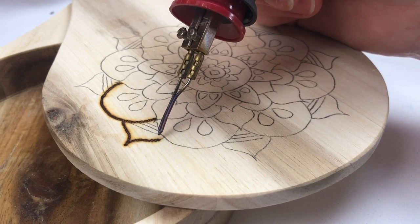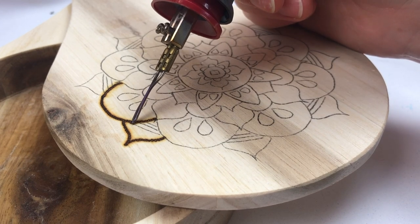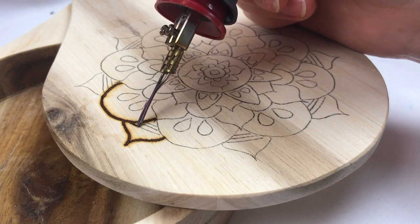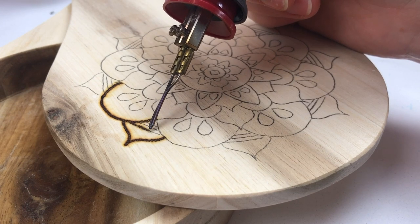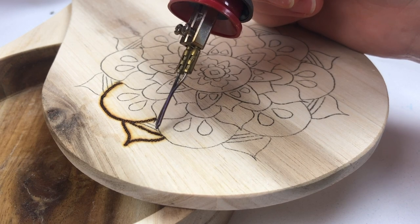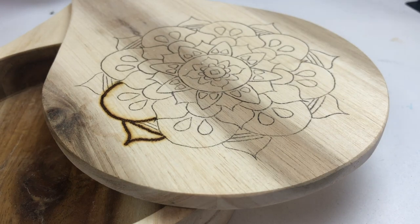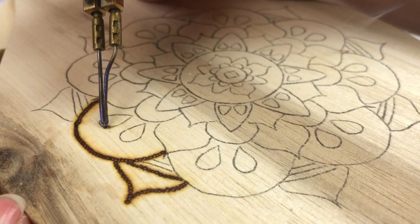This is a really simple, fun way to burn. It's a simple design and I love burning these little dot patterns because there's not a lot of shading or detail work — it's just fun and easy.